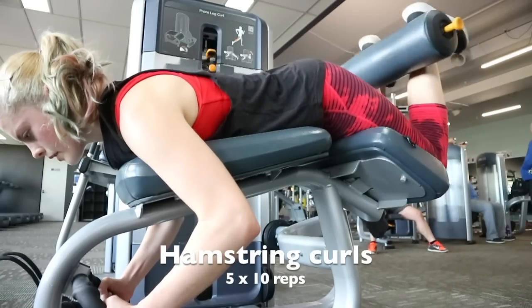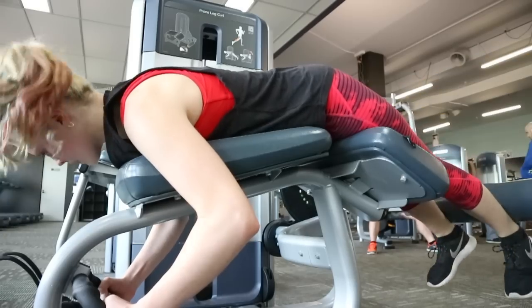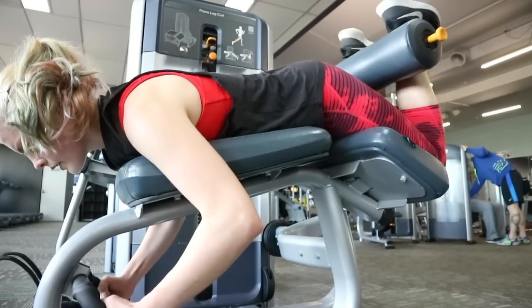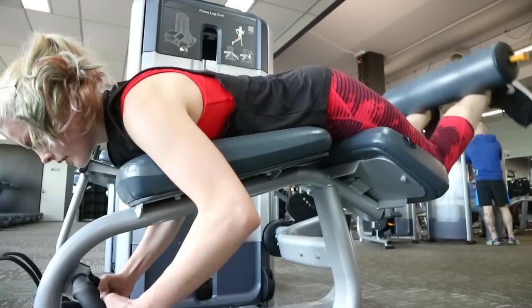The first exercise I'm doing for the day is hamstring curls. I've been incorporating this exercise in every single workout, not just leg day, because my hamstrings need to grow. If I work them at the very beginning, they'll have applied pressure for the whole workout, and that helps to really build that muscle.